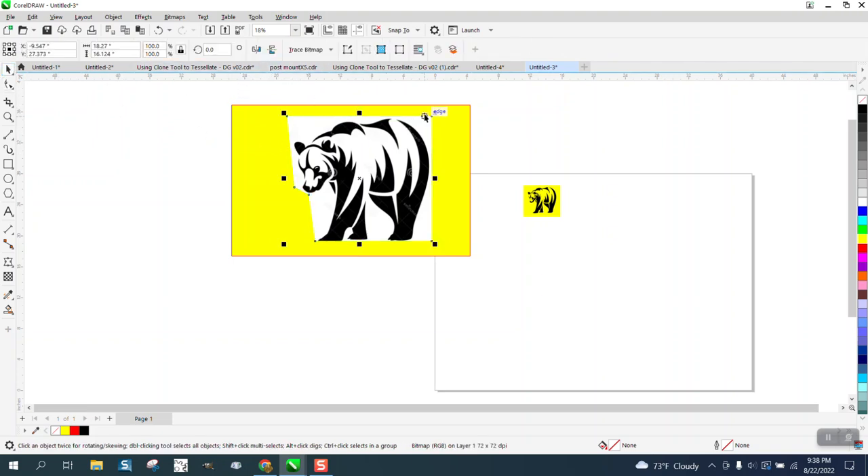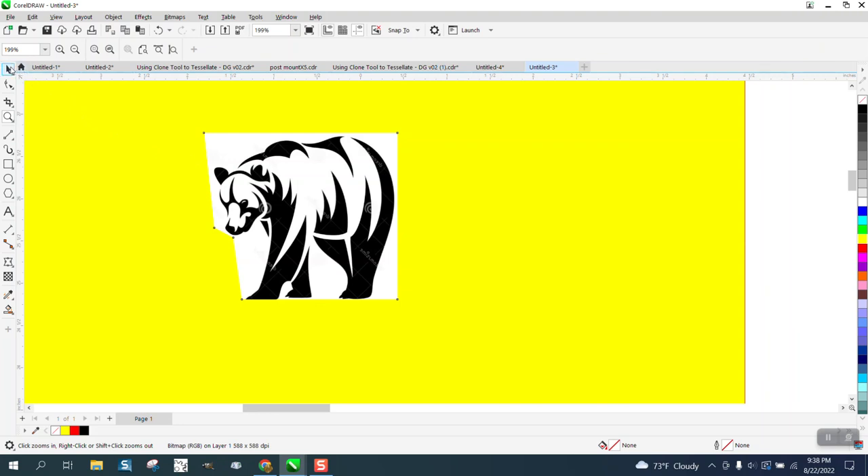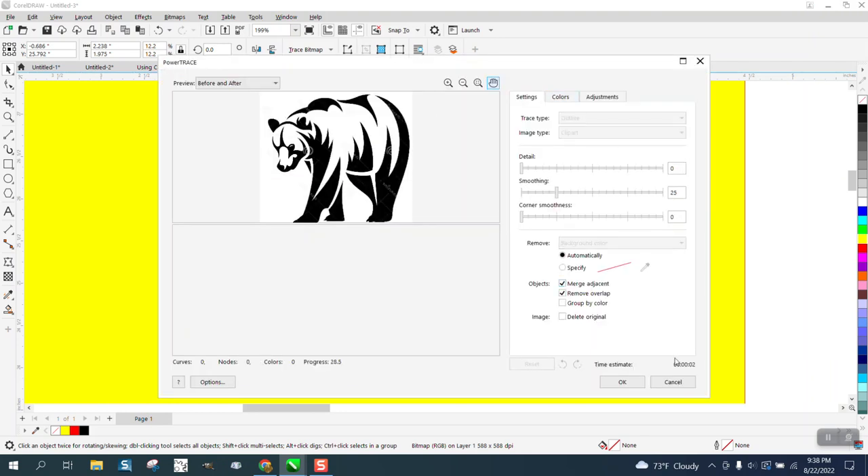It's still pretty big, so we're going to make it quite a bit smaller. I think it saves time, then go to Trace Bitmap > Outline Trace > Clip Art — but wait, we need to get rid of the watermark first, the watermarks are still there.